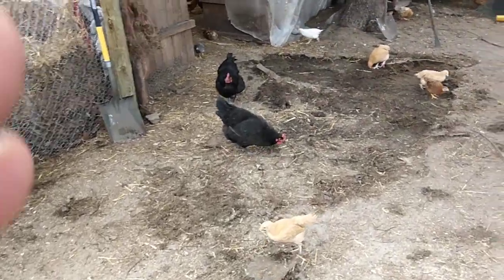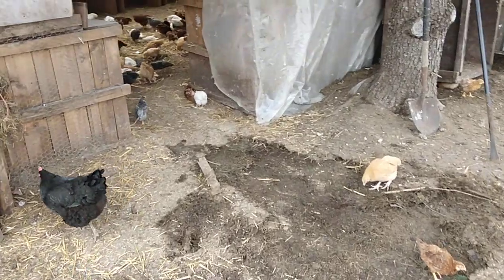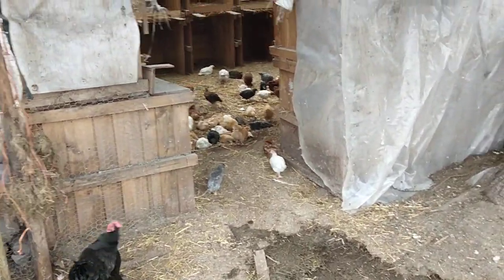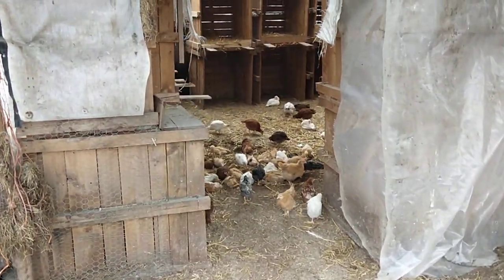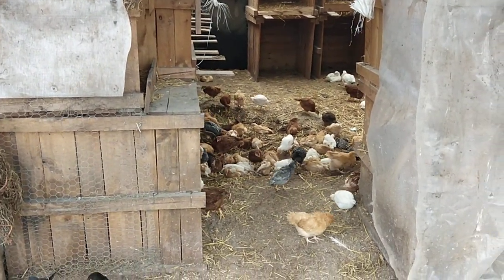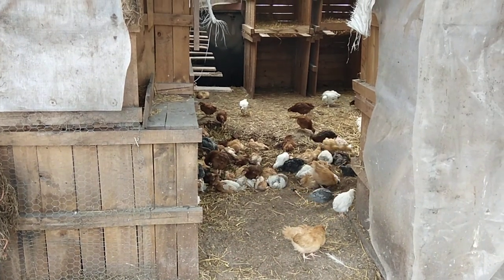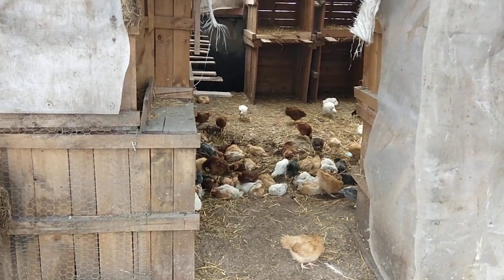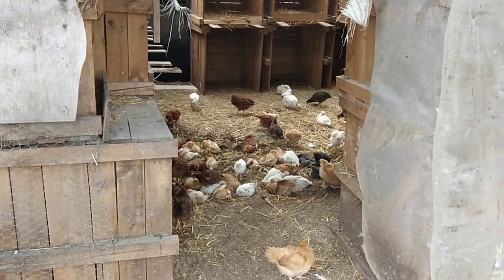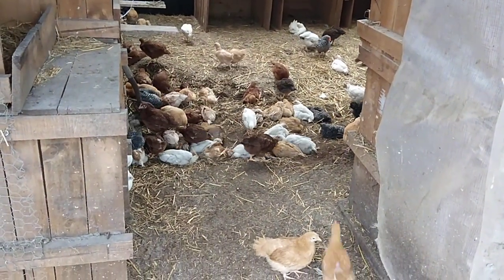We're doing a spring clean-out of the winter coop. Now that I've gotten the straw out, I have a dirt floor, and the baby chickens are not letting me clean. They're like, hey, fresh dried dirt — it's total instinct, dust bathing. It is just absolutely amazing.